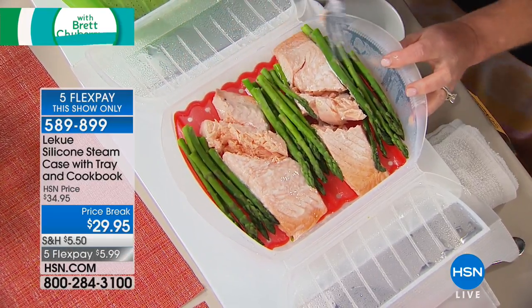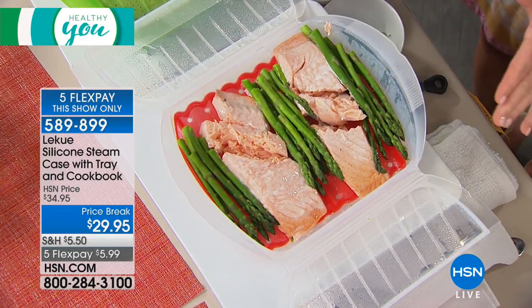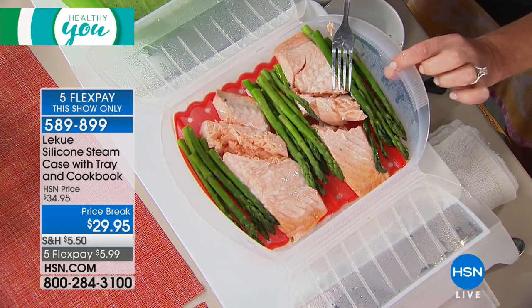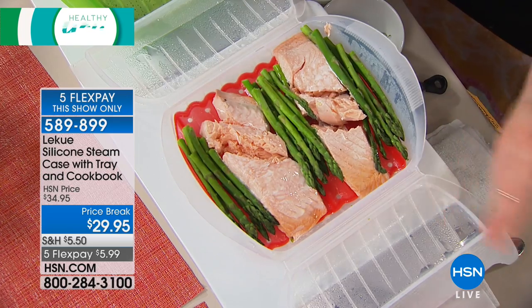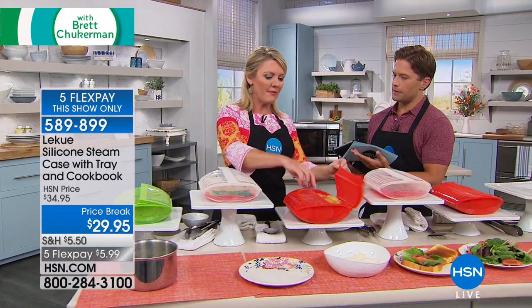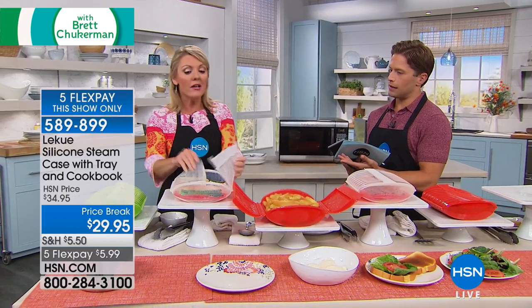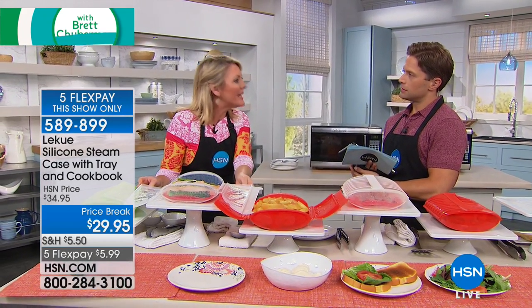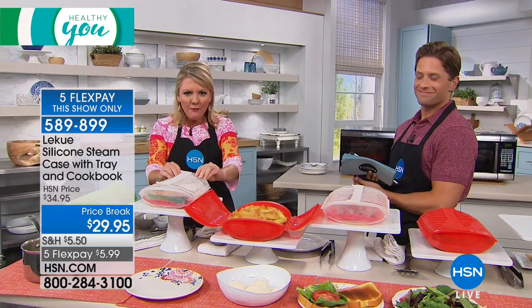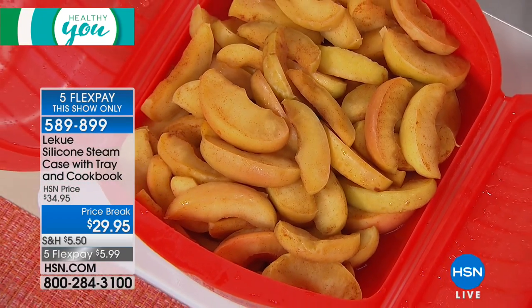You're also getting a recipe book with tons of ideas and cooking times. You will never like fish as much as when it is steamed in moisture with Laquay. The asparagus is in there alongside the salmon — a complete meal. And guess how long this took? Two and a half minutes. The heat circulates perfectly because of the shape of the steamer.